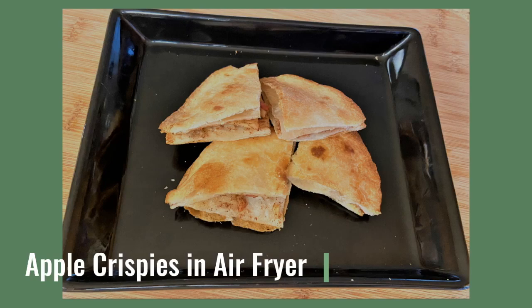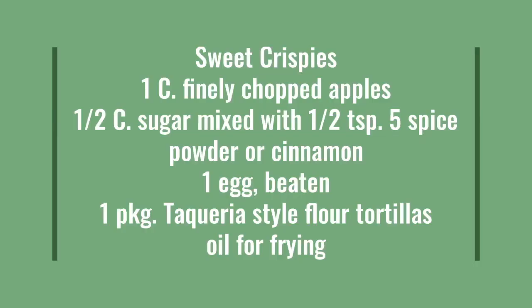Here are some apple crispies done in the air fryer. You'll need one cup of finely chopped apples, a half a cup of sugar mixed with a half a teaspoon of five spice powder, or you could just use cinnamon.